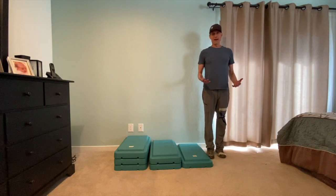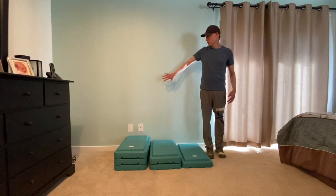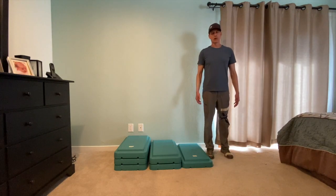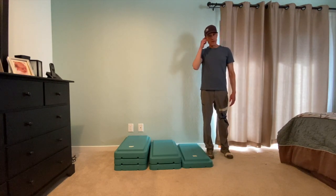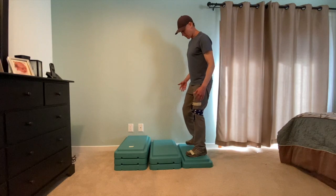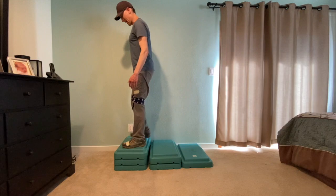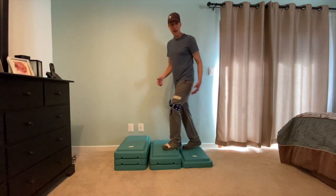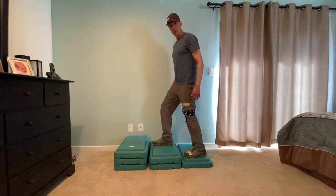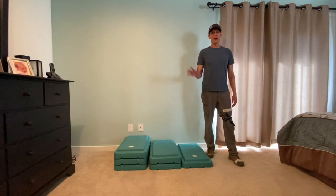Hope that helps — give it a try. Remember, give your student lots of support at first. It's okay if they hold on to something, and it's okay if you put your hands on their leg to give them a little extra support. Be patient and take it one level at a time. Remember, the first step is step-feet together, switch-feet together, step-feet together. And then the next step after that is to alternate: step, step, step — just like that. Give that a try at home. Hope that helps.